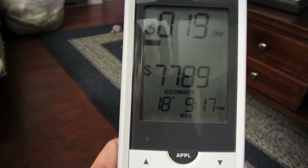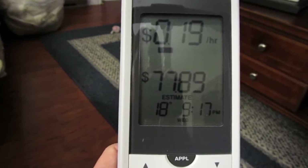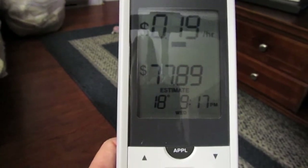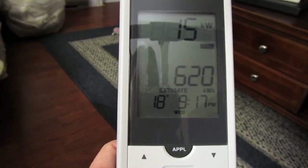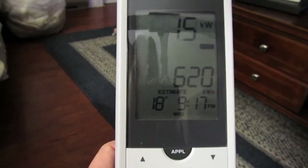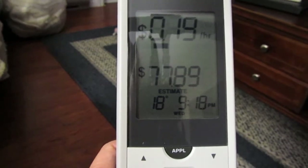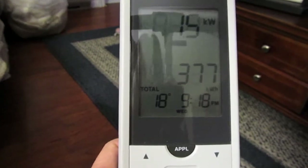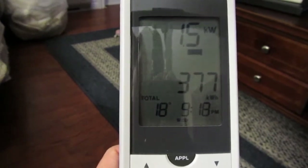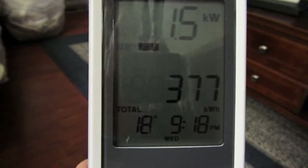This is the estimate for a 30-day period — just 77 dollars and 89 cents — and this is the estimate of how many kilowatt hours I will have used within the month. I usually leave it on the view that tells me what's going on right now and how many kilowatt hours I'm currently using.